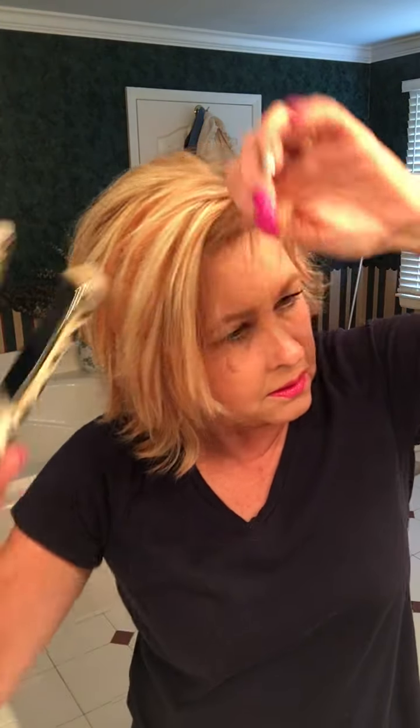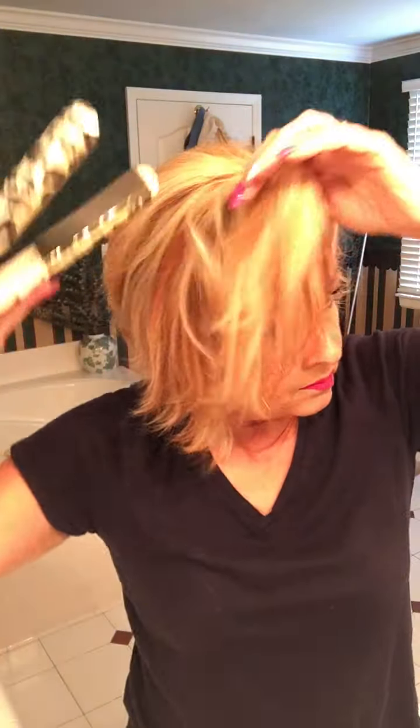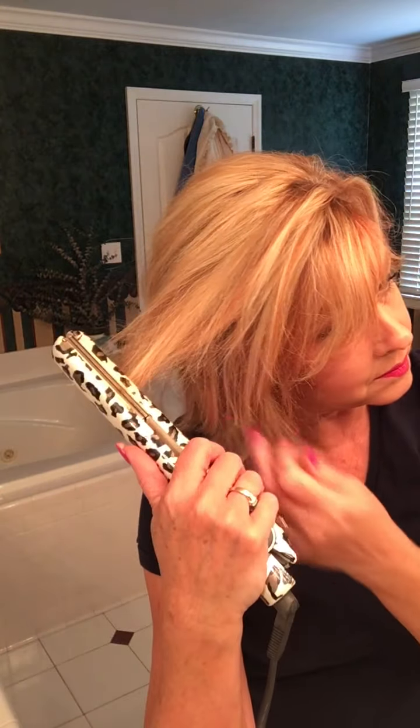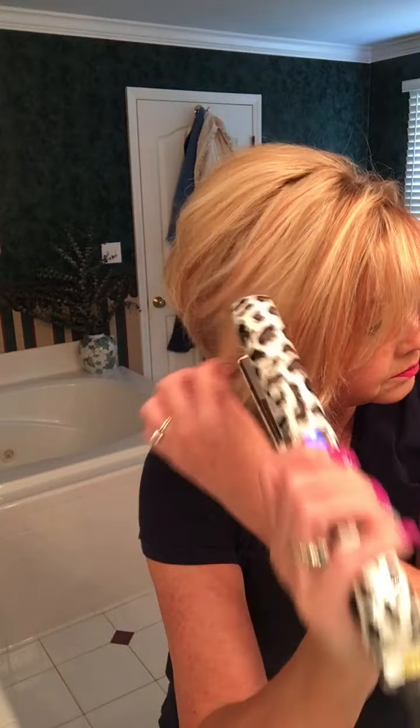Look good? Let's try that again. So I'm getting ready to spray it — pull it up, get it in the position I want — a little more curl to it.